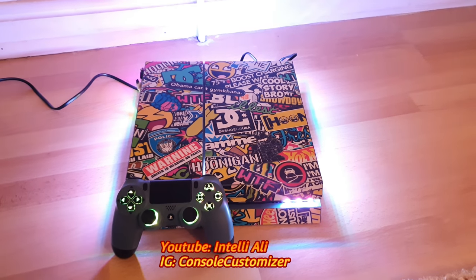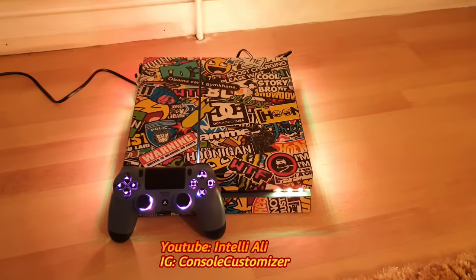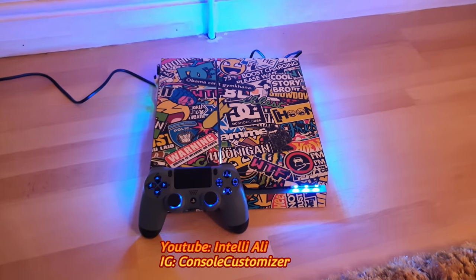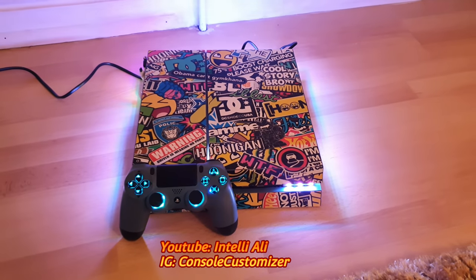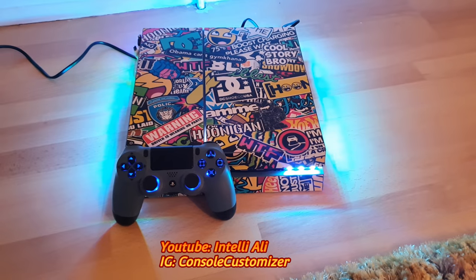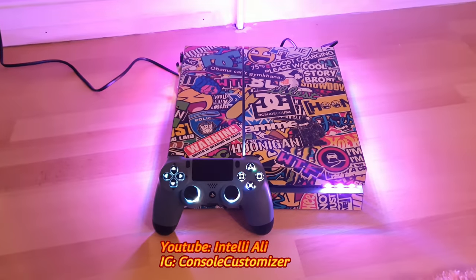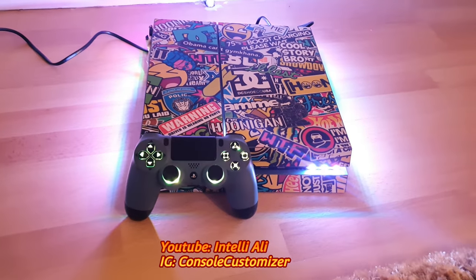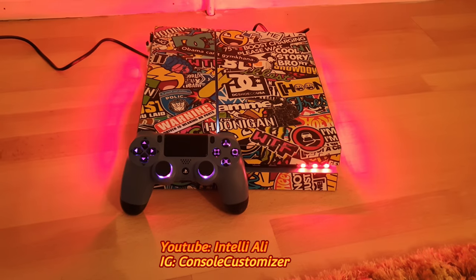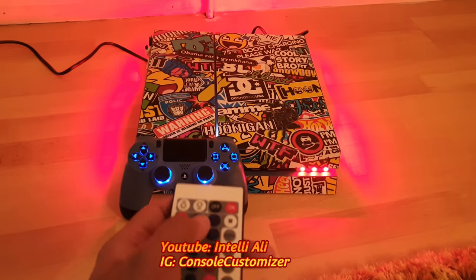Hello and welcome, ladies and gentlemen — this is IntelliAli. Right in front of you is a customized and jailbroken PS4 console. Yes, you heard correctly — this is a jailbroken PS4, state-of-the-art.